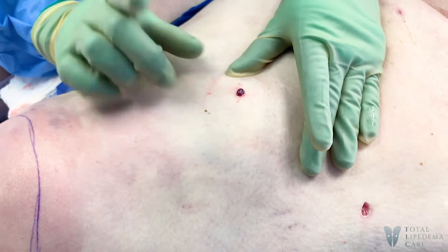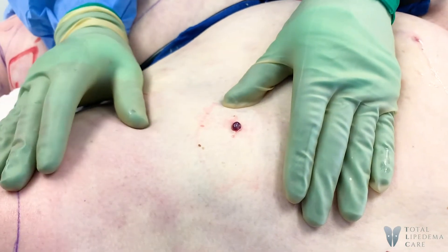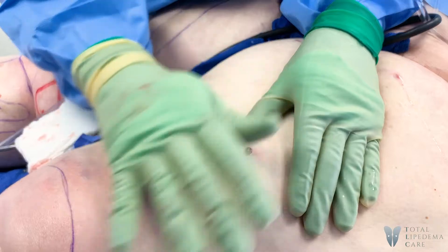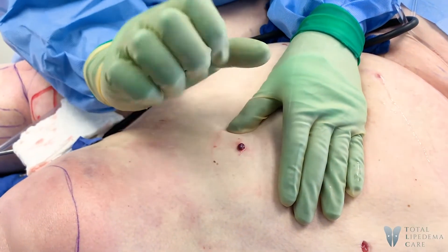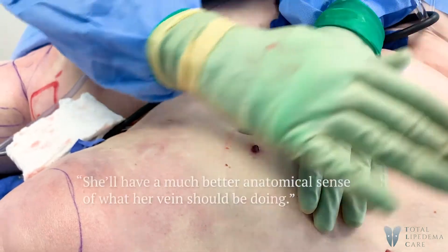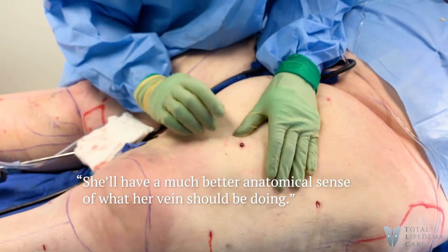We're going to leave that vein intact for her obviously. We know she has varicose veins, but my theory is that people try to get their veins treated prior to doing lipedema surgery — I don't think they should. I think now that we've treated the lipedema, when this goes back in and it's more compressed, it's going to work better, or at least you'll have a much better anatomical sense of what her veins should be doing.